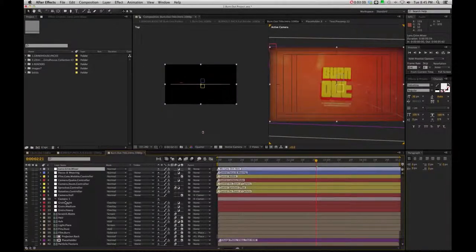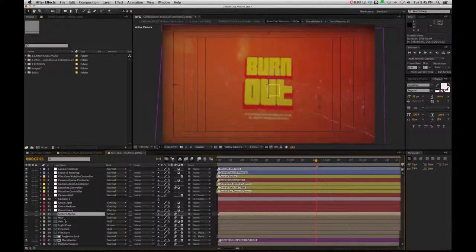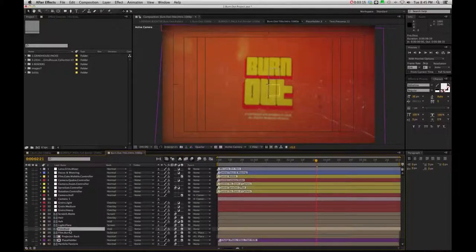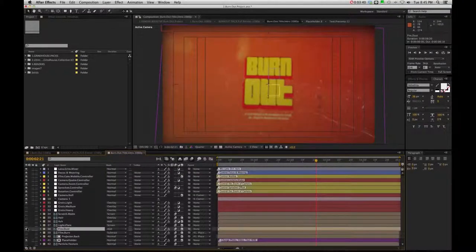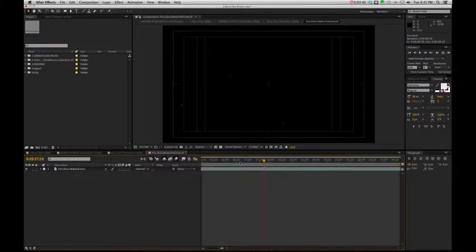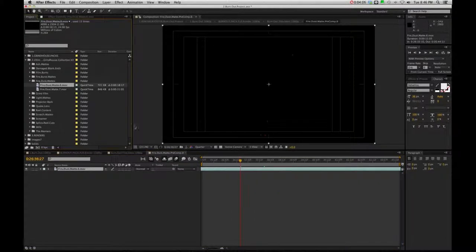Once again all the same controllers, so this should become very familiar. You're going to see quite a few pre-comps here that are not checked on - I just put those there as options. You'll see a pre-comp that has hair, and if you turn that on you're going to start to see hairs at the bottom, fire, dust - all these are going to be your mats. They're all drag-and-drop systems - just right click, go to reveal layer source in project.